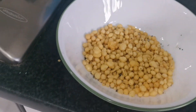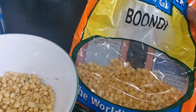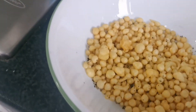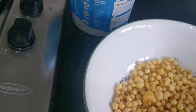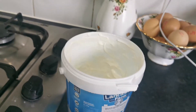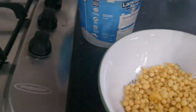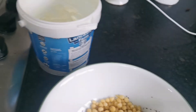Here I have got some boondi. You can get it from any Asian shop and it's quite easy to find — a bag like that is about £1.20 to £1.30. So I've got a handful of that in here, and to that I'm going to add a little bit of crushed black pepper to give it some kick.